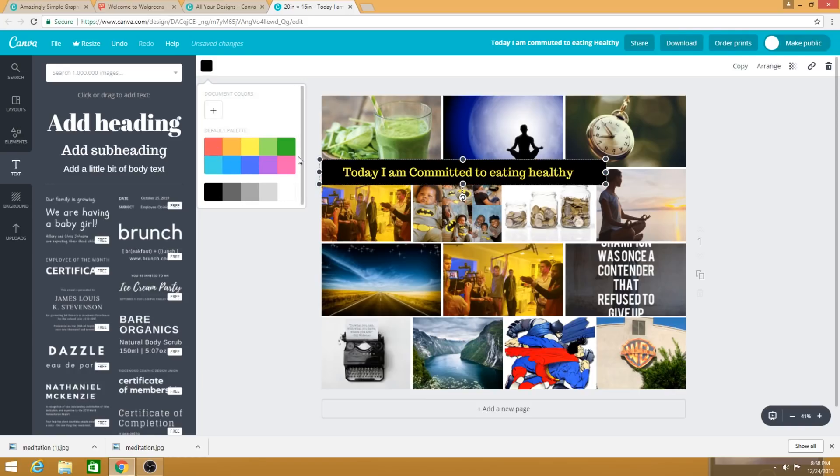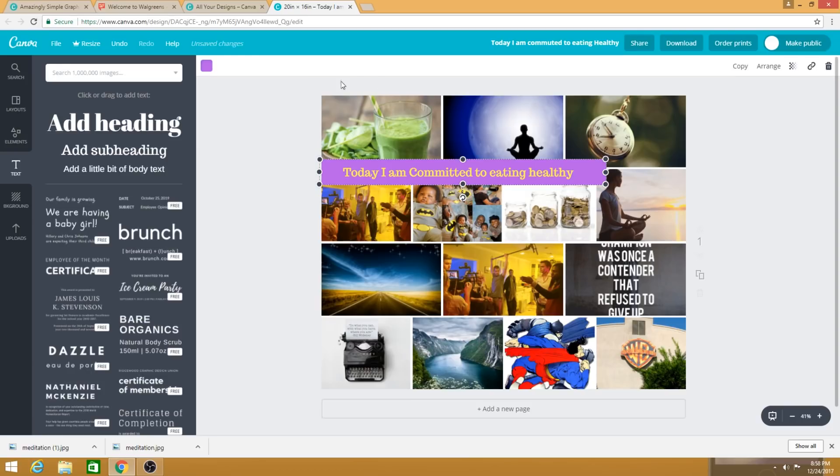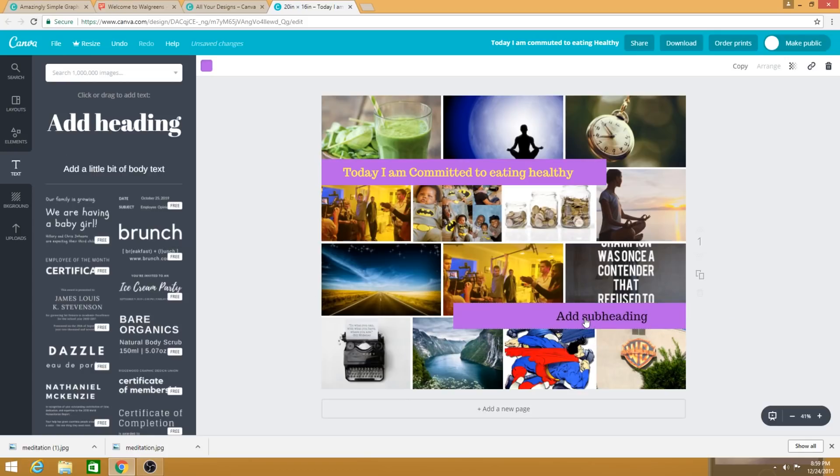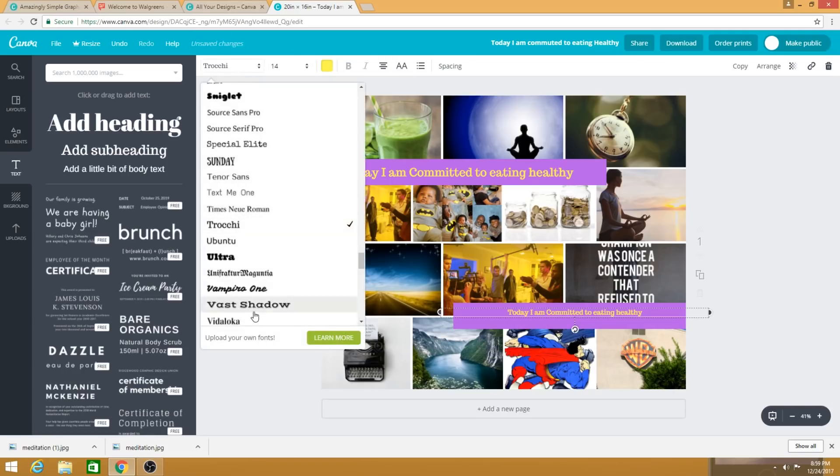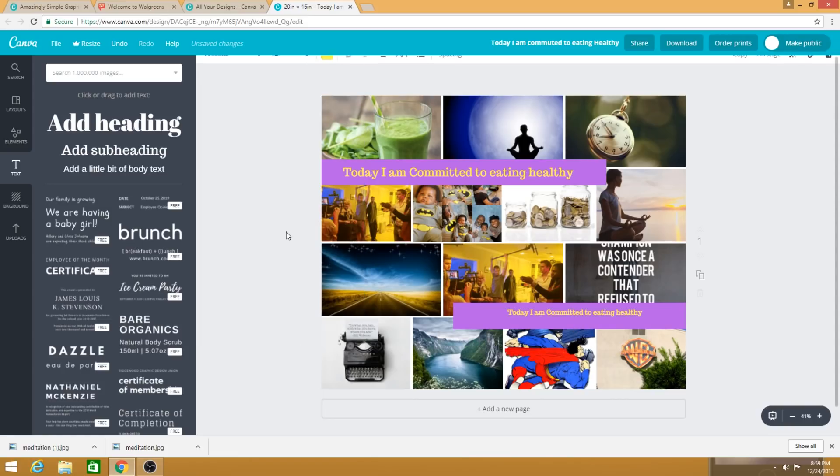I like to put at least three affirmations on there. Click the box and hit 'Copy' on the right side to duplicate it, then move the copy to a new location — like the bottom. You can also copy the text element, drag it down, and just change the wording. You can adjust the font size and font style on the side, and you can really make this look as good as you want — spend as much or as little time as you'd like to make it something you're proud of.